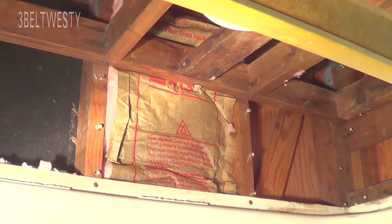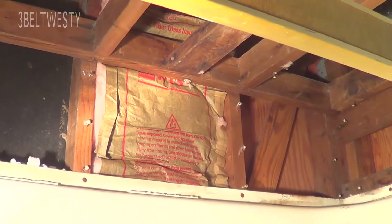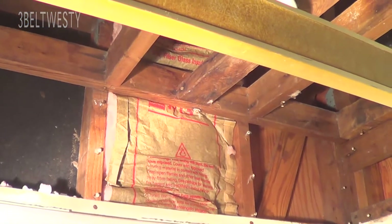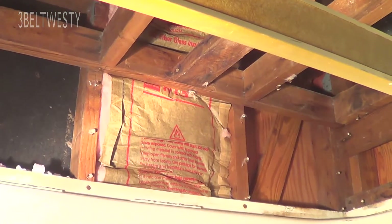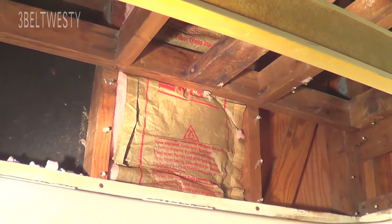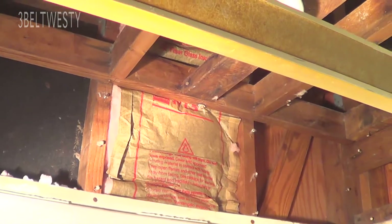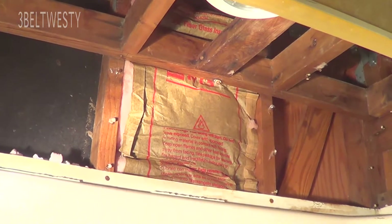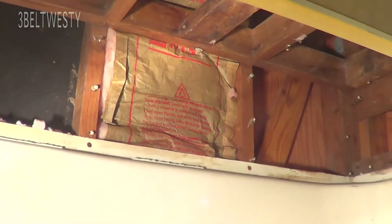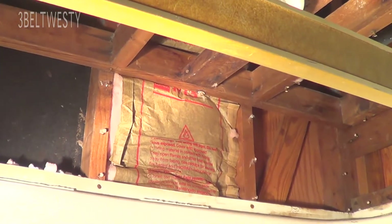Everybody told me you couldn't get a batt in there, but I got one in — and it was just a booger bear to stick in there, to be blunt. The best method I found was attaching the batt to a small 2x2 on the end, with a piece of PEX screwed together as a T-handle like a broom end, and forcing it down. But I discovered there are nail heads inside the wall that caused obstructions.